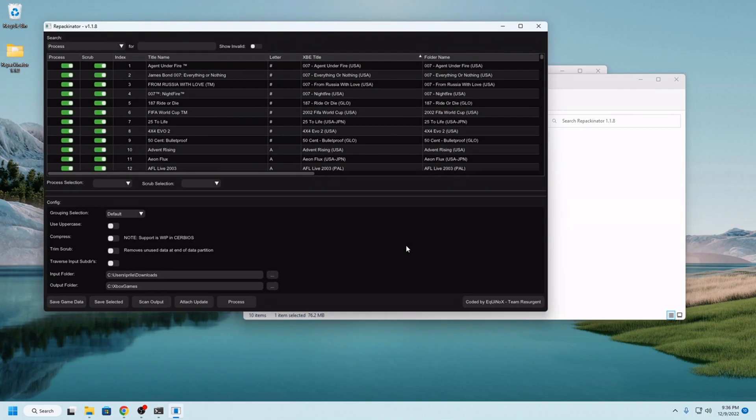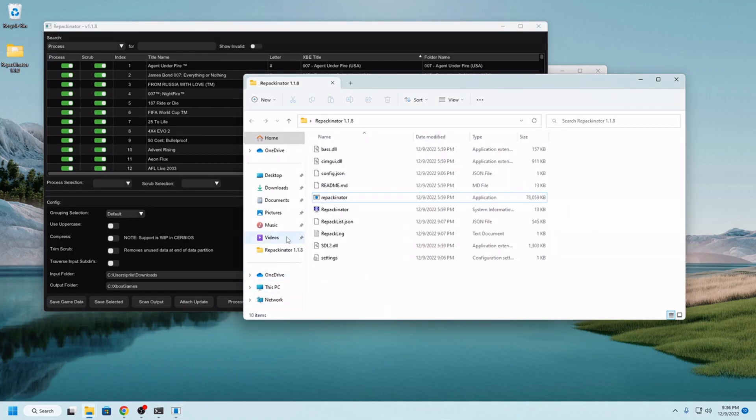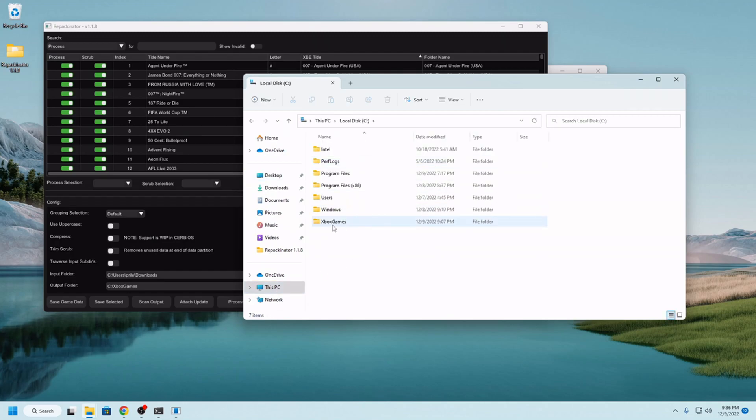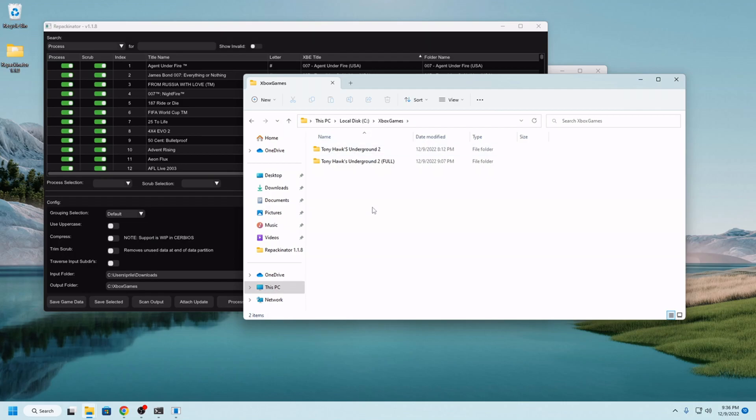I went ahead and already opened Repackinator, configured my download folder, configured my output folder — which, I don't think Microsoft necessarily intended their Xbox games folder in Windows to get used for this, but whatever.